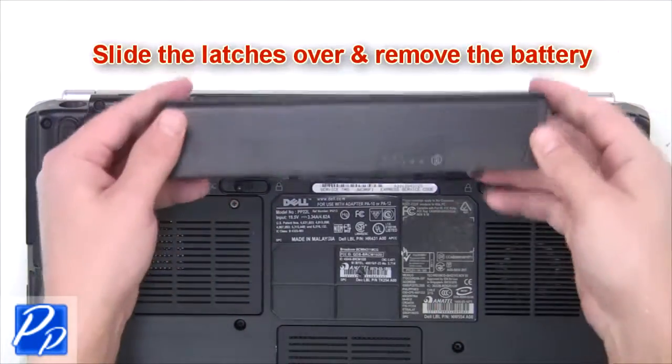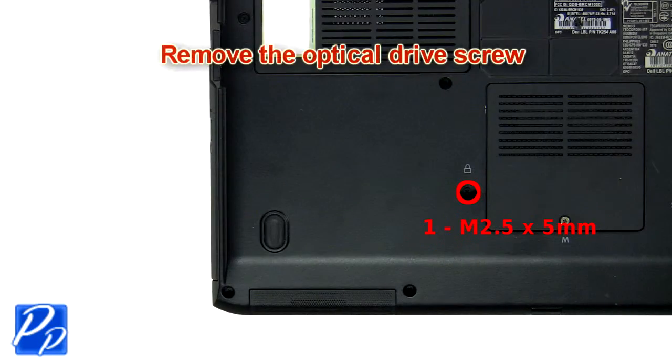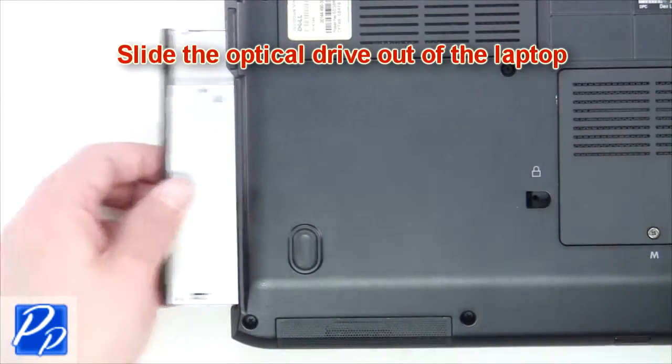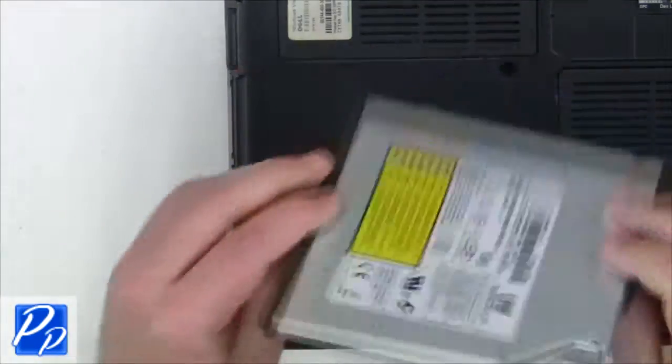The first thing you're going to do is slide the latches over and remove the battery. Now remove the optical drive screw. Slide the optical drive out of the laptop.